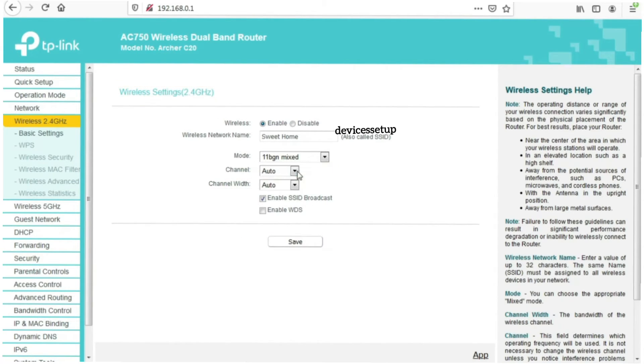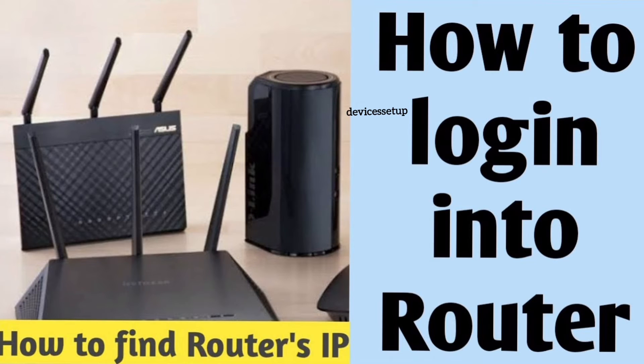Log in to your router and try changing the 2.4 GHz channel to 6, 9, or 11. In case you are not aware of how to log in to your Wi-Fi router, watch the video in our description on how to do it in just two minutes.